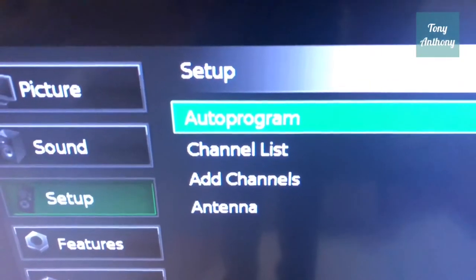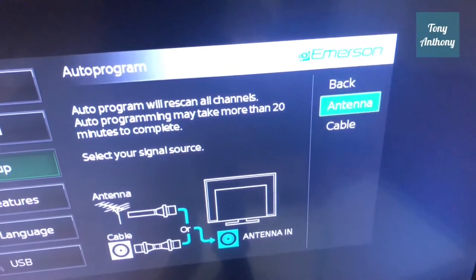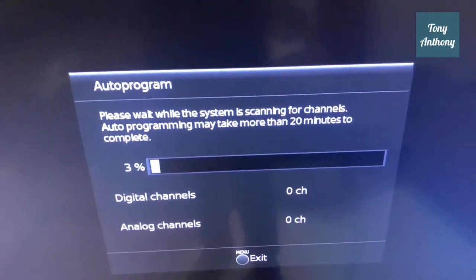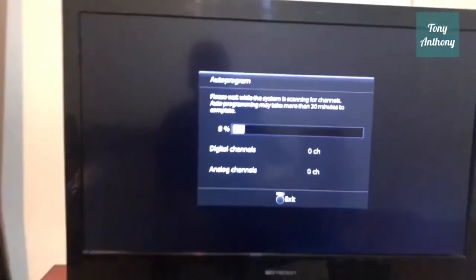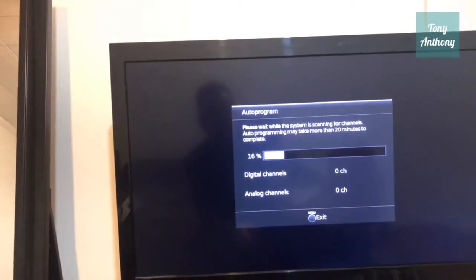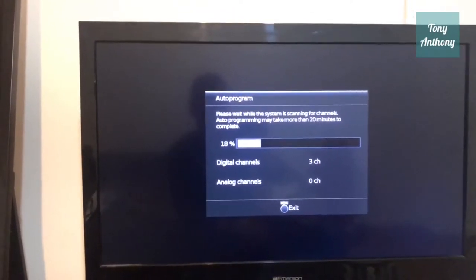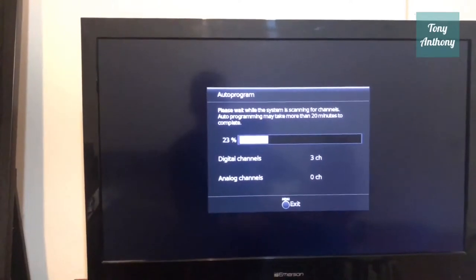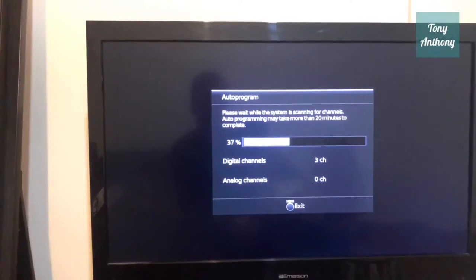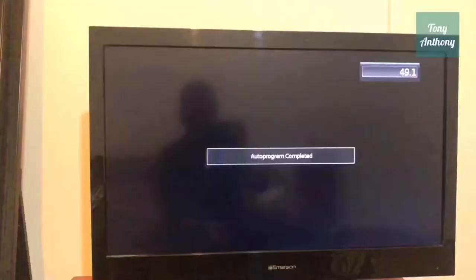I'm clicking on auto program and letting it run. It's asking me if this is an antenna — I say yes. It's at 15-16% and so far has not found any channels. At 23% it's found three channels. At 35% still three channels, and at 100% it found three channels total.